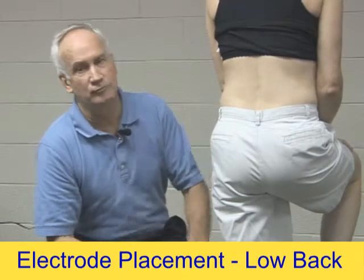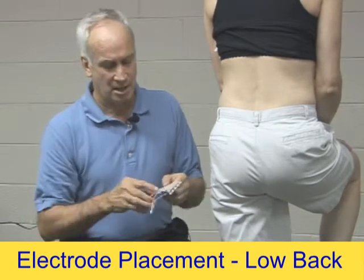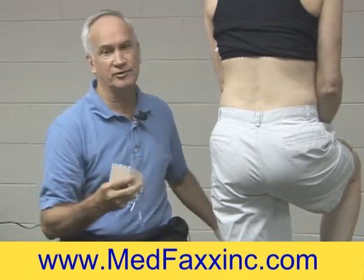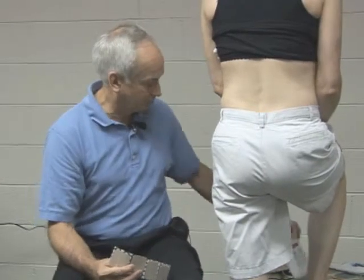Hi, today I'm going to show you a little bit about electrode placement for chronic low back pain. One of the things I want to tell you right off the bat: with the Infrex Plus, the unit itself has TENS and it has interferential. Always use interferential mode first — that's just a general rule for what you use on the Infrex Plus.